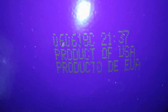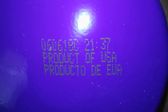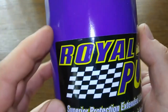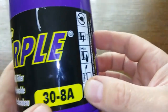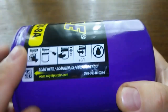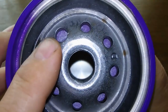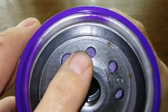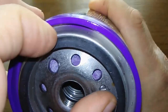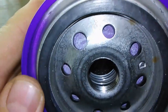We've got 'Product of USA,' a date code of 060618C2137, and a Royal Purple sticker. This fits my Ford Explorer and Jeep. It's a pretty good size filter with some weight to it. It's got eight inlet holes, with one being larger than the rest for some reason. This O-ring gasket is really on here — I tried to take it off with my fingernails and I can't get it off. It's really on there. I don't know if it's glued or what.